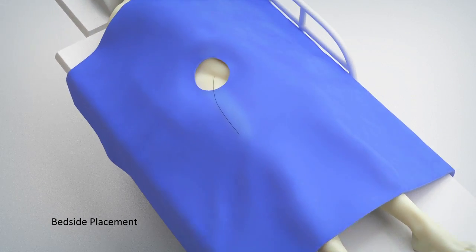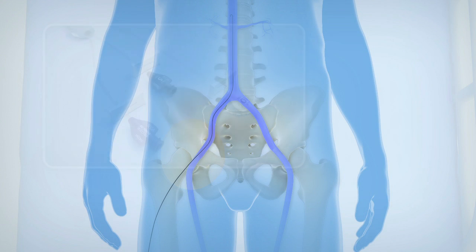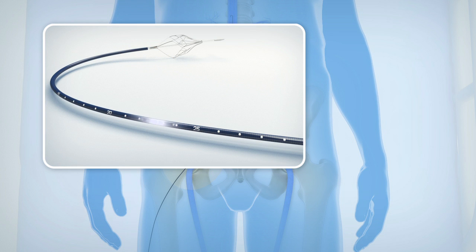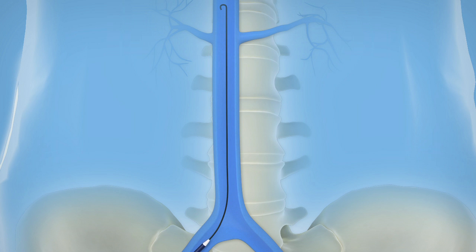Access the femoral vein using the Seldinger technique. Prepare the Angel Catheter for insertion. Flush the three lumens and ensure complete wetting of the external surface of the catheter to activate the hydrophilic coating. Advance the Angel Catheter over the .035 guide wire all the way to the hub.